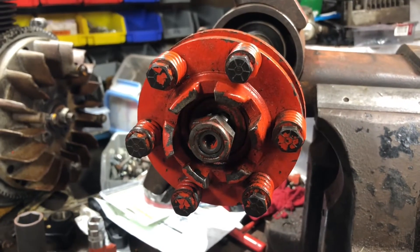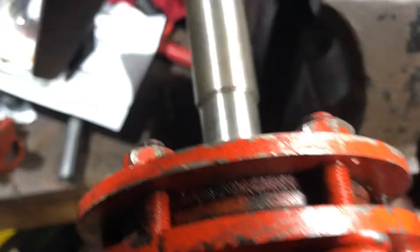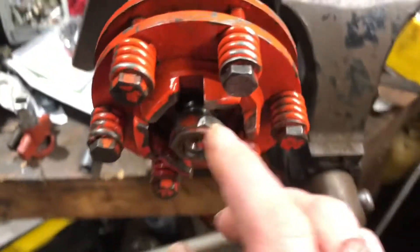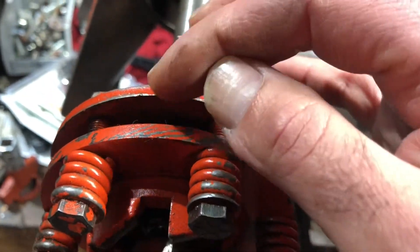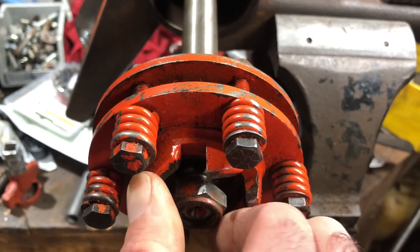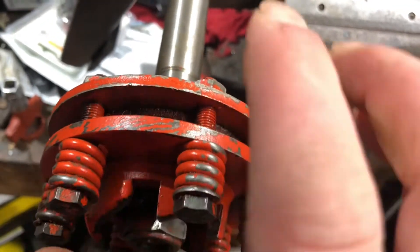So basically the way these work - let me show a closer look. You have two plates that have some friction discs in between that you're squeezing. The friction discs are really locked into the center, basically the center spline. And then these two plates squeeze it. So the only attachment basically between the shaft and the base - basically the teeth of the PTO - are the squeezing of these plates. The harder you squeeze, the tougher it is to break away. The lighter you squeeze, the easier it is for it to break away.